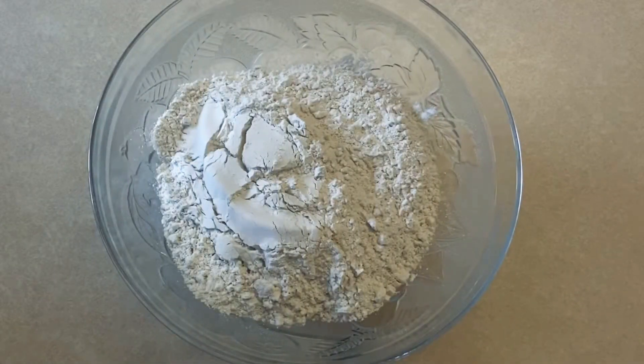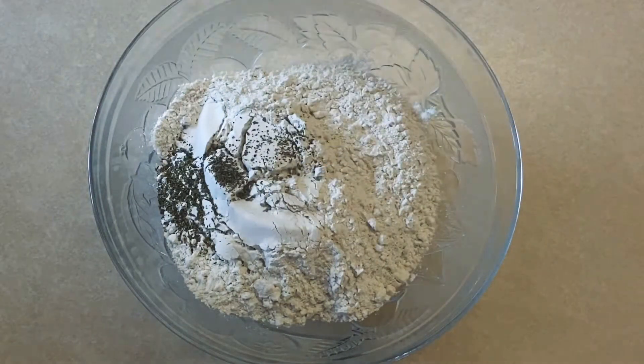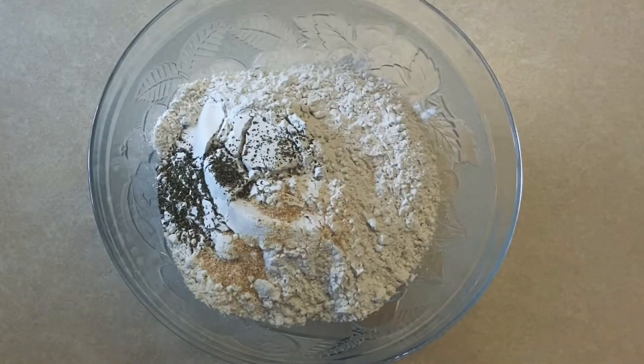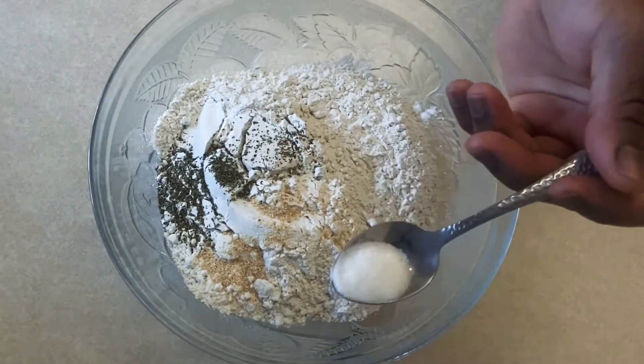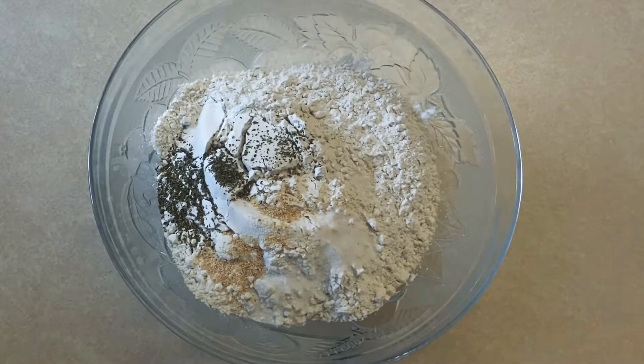In my bowl I've got the flour. I'm going to add my other dry ingredients to it — my oregano, garlic powder, and salt. The garlic powder and oregano are optional, but trust me it's a must-try in this recipe. I'm just going to mix all together to make sure it's well combined.